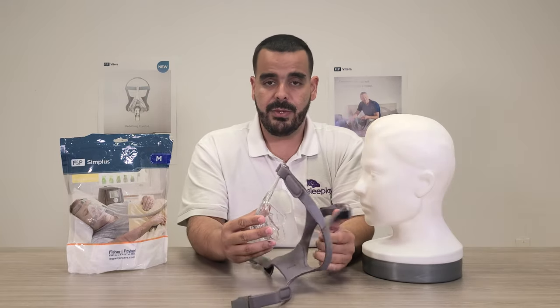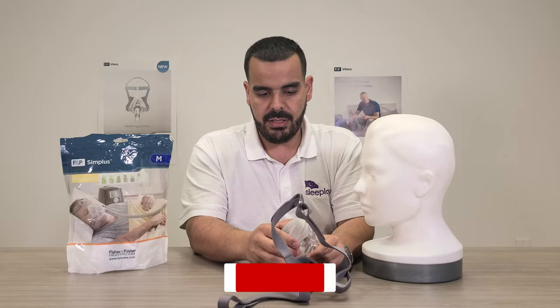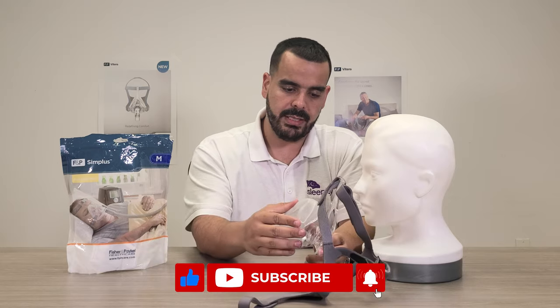The mask comes in three sizes: small, medium, and large. The cushion is very easy to interchange — you just pop it off and put on your next cushion.